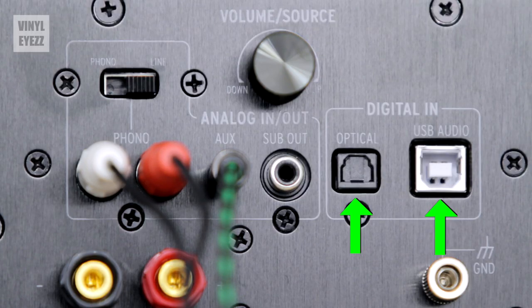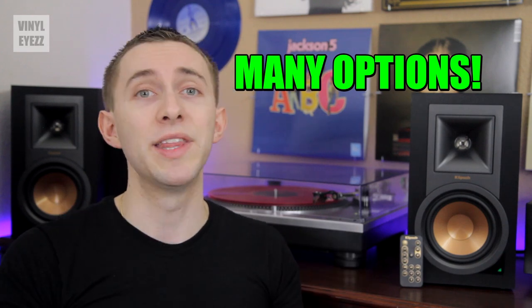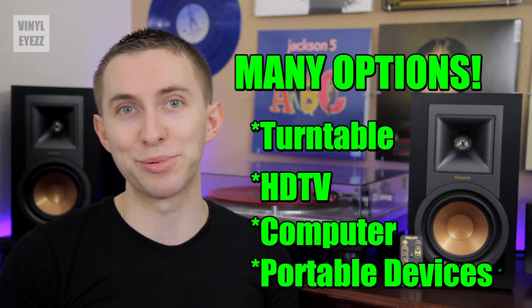Next up to the right of that we have our digital connections, these are for connecting your HDTV or your computer. The optical is for your TV and the USB is for your computer. So as you can see already these speakers are very flexible — they can work with your turntable, your TV, your computer, and most portable devices. I think that's pretty cool to have all those options.